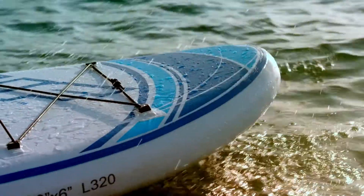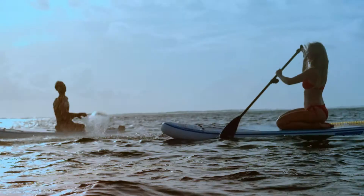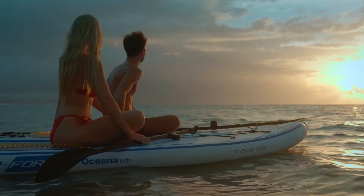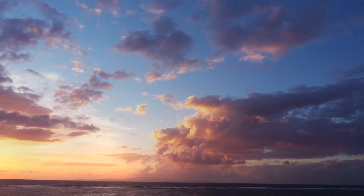Never stop exploring with up to 45 minutes of continuous usage per charge. Dive into new adventures and chase after that feeling with Sub Blue's Paddleboard Power Conversion Kit.